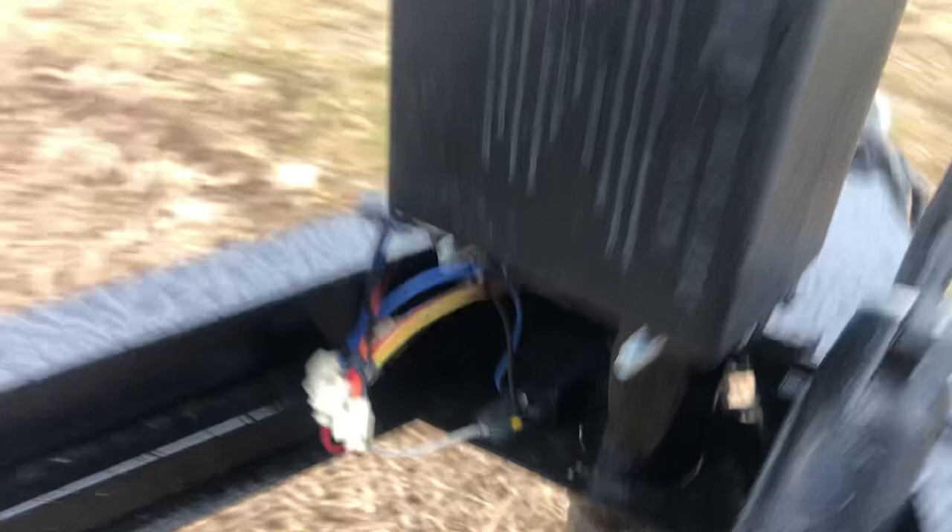So if you need a trailer, come to Weller's Utility Trailers — that's our building over there. You can pick up this trailer for $5,597. Check out Wellers.com.